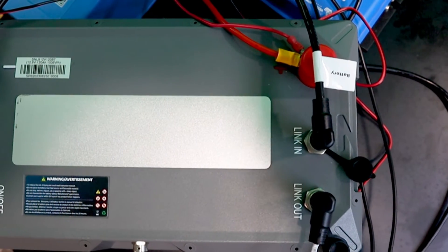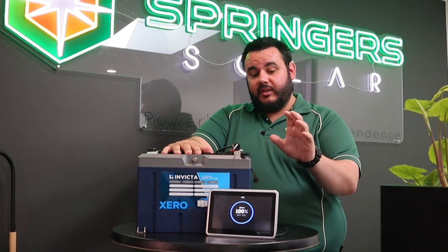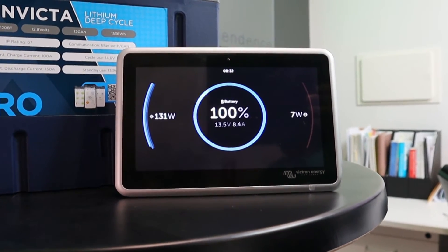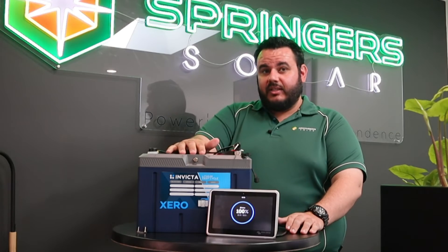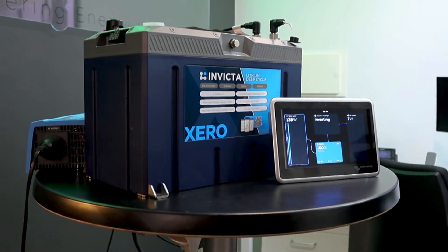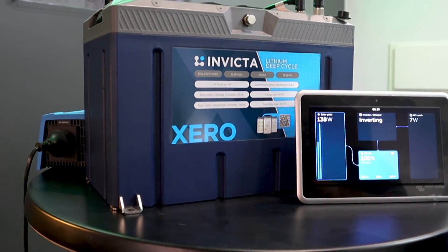One of the key benefits of the Xero range is the CAN connection, which not only allows you to connect with certain devices such as the Victron GX range, it also allows you to connect multiple batteries as if they were one large battery bank. It allows intercommunication between each BMS, which reduces the amount of issues that we have found in the past with internal BMS Lithium batteries in larger banks.